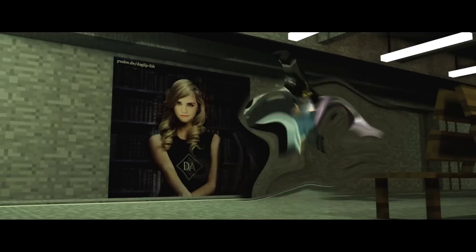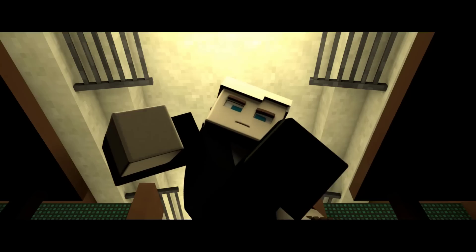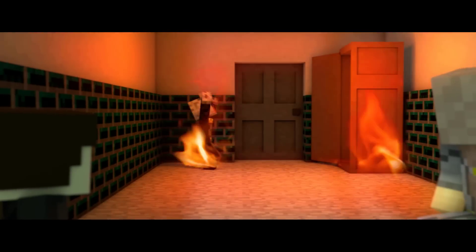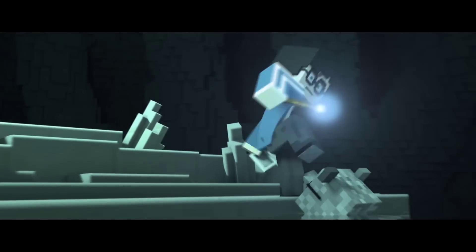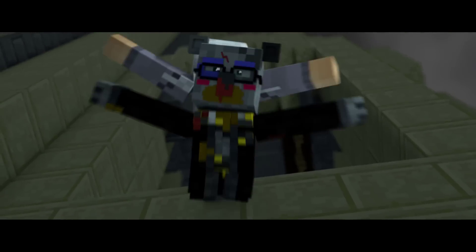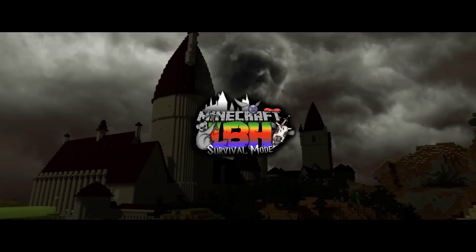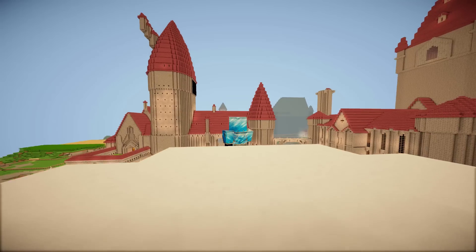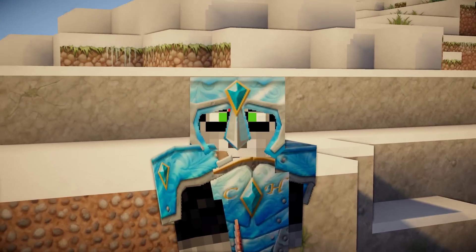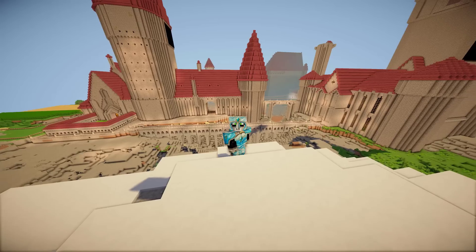This video is brought to you by S.T.A.L.A. Hello friends and welcome to a new episode of Let's Build Hogwarts with me, Dougie LP.